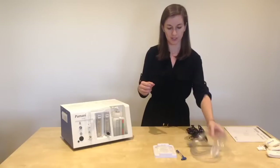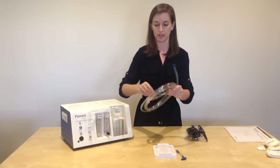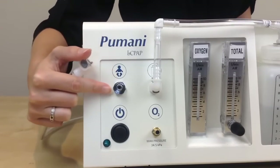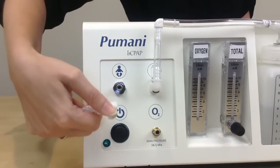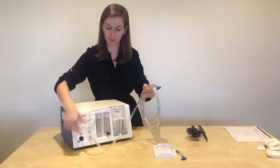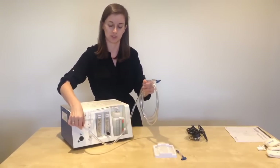Next, take your patient tubing. Take the right end of the tubing that connects to the unit and attach it to the patient tubing port. You may need to press the button and push it onto the port. You will hear a snap when it's attached. You do not need to press hard — it should snap into place.